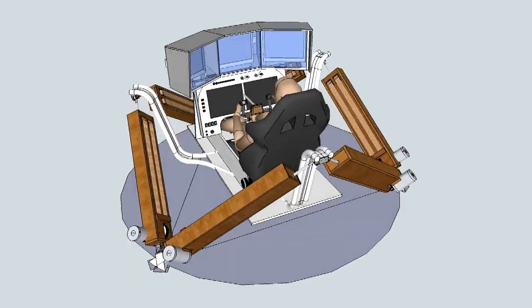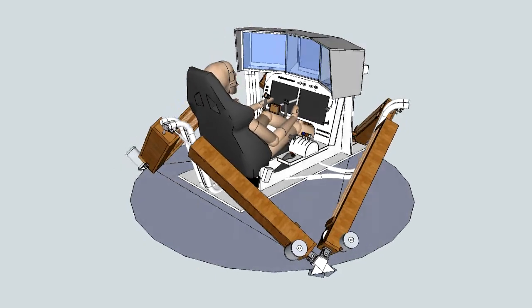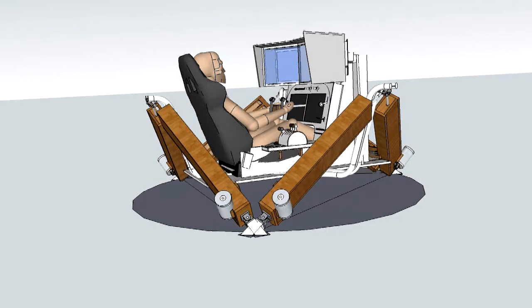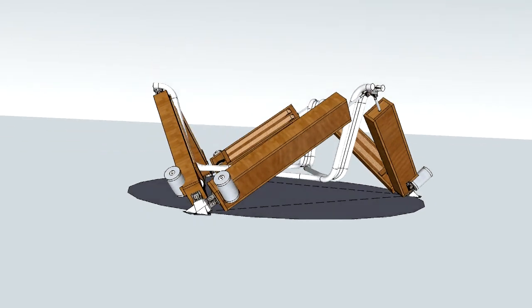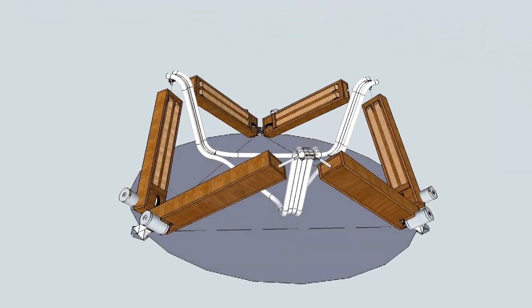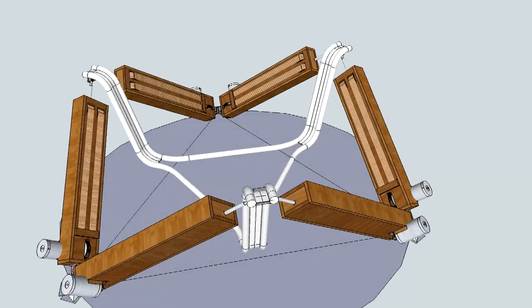In my design I have lowered the cockpit with respect to the actuator attach points. This has the advantage that the total height of the structure is much lower. It also reduces false cues during rotation and allows the use of relatively long actuators. The following section provides some details of the linear actuator design.